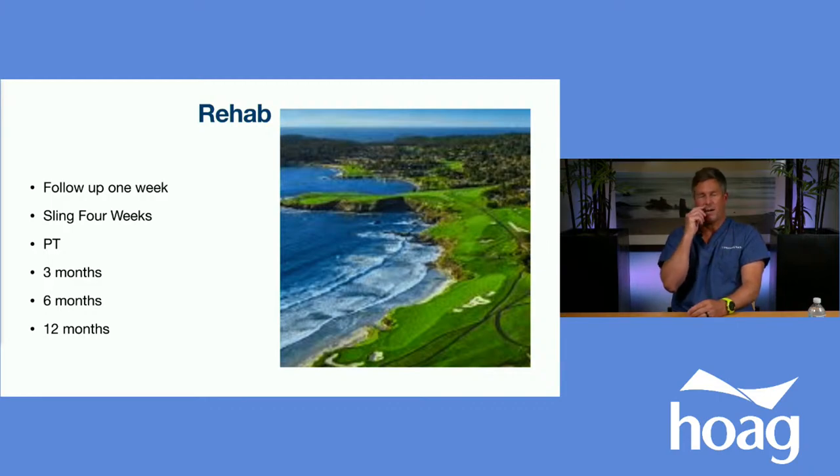Regarding rehabilitation: most rotator cuff surgeries take about an hour to an hour and a half. You're seen in clinic the following week, and I provide patients with a video of the surgery and intraoperative pictures. Physical therapy begins right away and is inherently important for good outcomes — everyone goes to physical therapy. You're in a sling for about four to six weeks depending on tear size. By three months, you've returned to full range of motion and most activities of daily living, though not yet sports. By six months, you return to sporting activities like golf and tennis, and by 12 months you are considered fully healed.